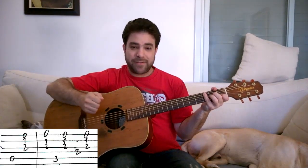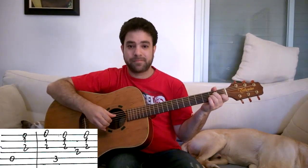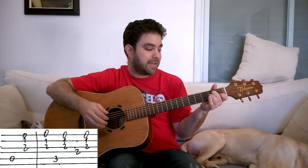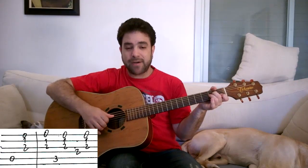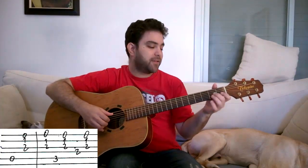Another interesting thing is that you can reverse it. You can play the bass, then the 5th, then the 3rd, and then you get a different sound. So instead of 0 then 3 on the A string and then 2 on the D string, you can play 0 on the A string, 2 on the D string, and then 3 on the A string. That's another option you can try out.